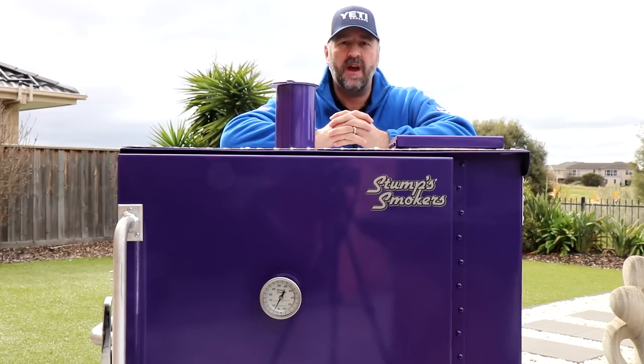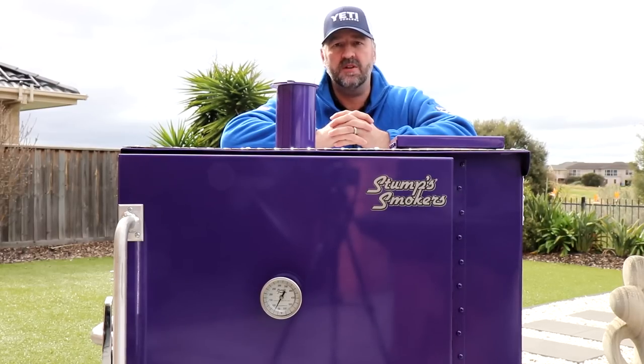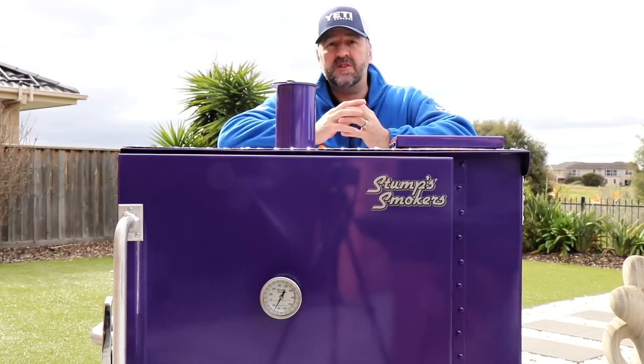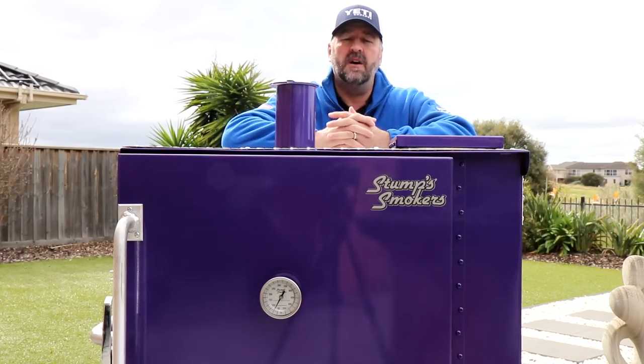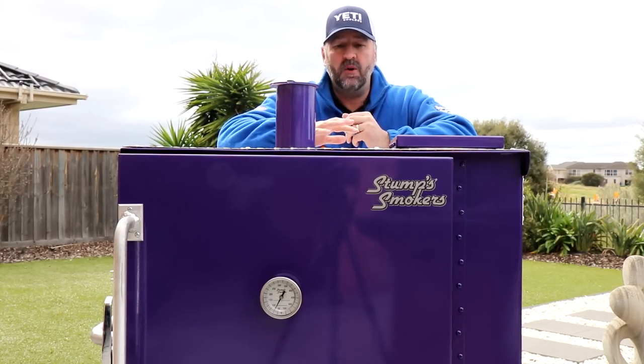Hi, I'm Dave from Hector's Smokehouse and today I'm going to do a review on a Stumps Smokers Junior. Previously I've done a review on the Classic which was a much bigger version of the Stumps Gravity Fed, but this one is the Junior.